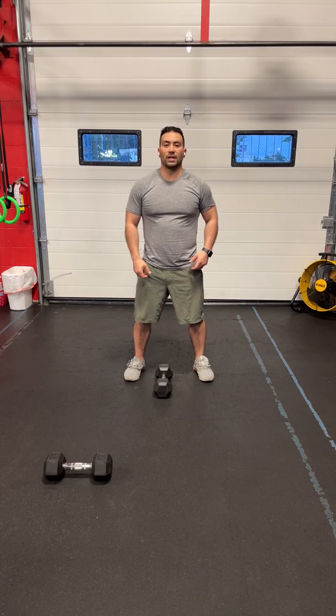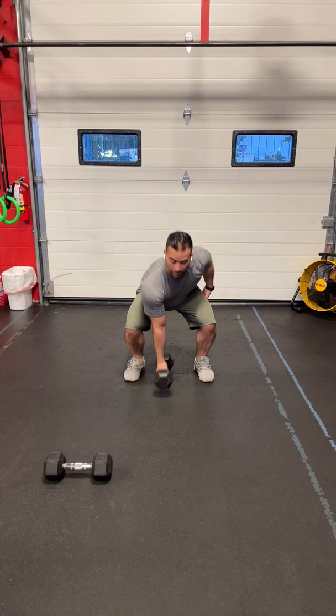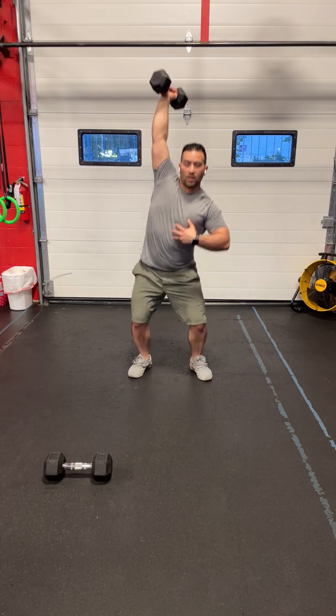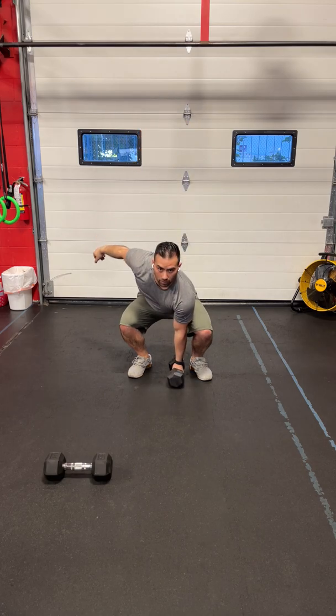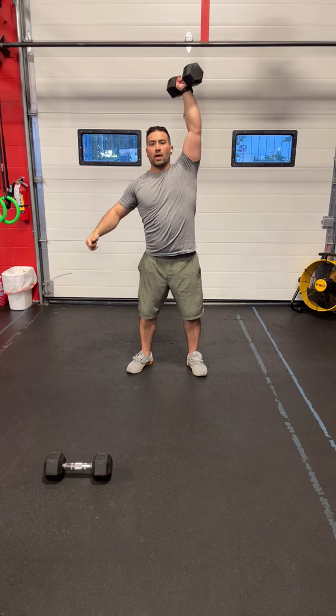The alternating dumbbell snatches: pick the dumbbell up off the floor, stand up, deadlift it, jump into the overhead position, stand up, and switch hands all the way down. Again — touch the floor, deadlift, jump it overhead and switch.